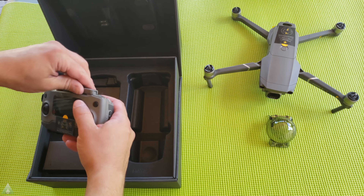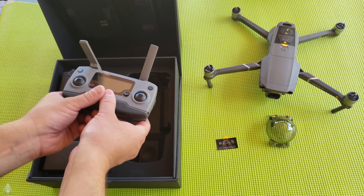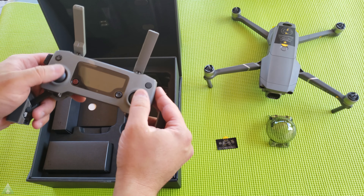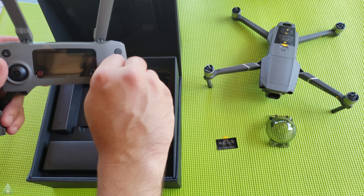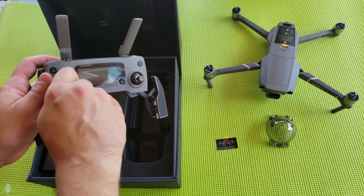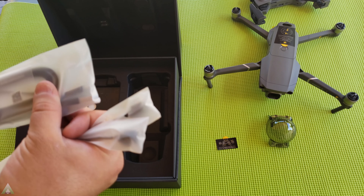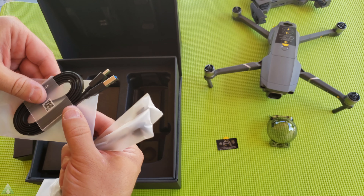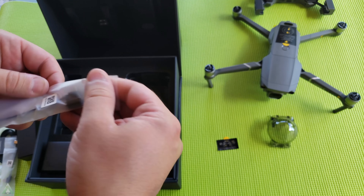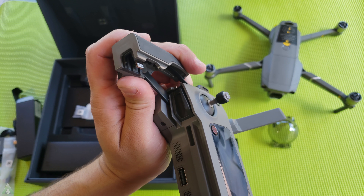Let's see what else comes in the box. Here we have the controller with a sticker. Very similar to the old one, but now we have the two sticks that need to be screwed in — this saves quite a bit of space. I like this design move; it comes from the Mavic Air, actually. Here we have a USB-A to USB-3 connection, Micro-USB to USB-3 for the controller, and Micro-USB to Micro-USB. The controller already has a Micro-USB to Apple connector pre-installed.